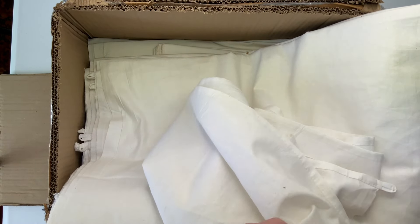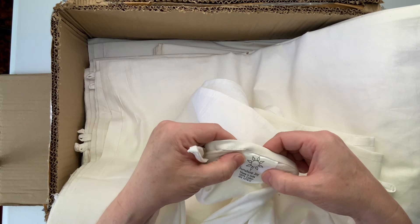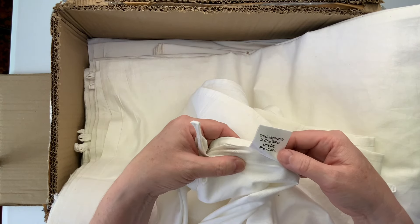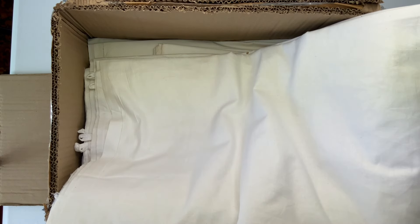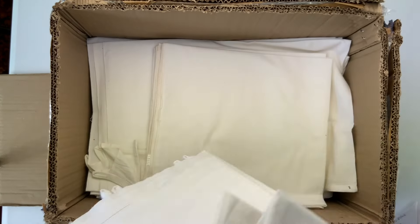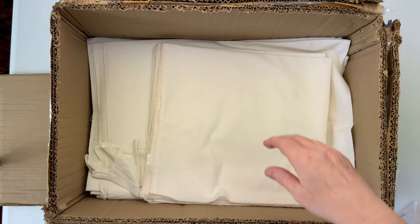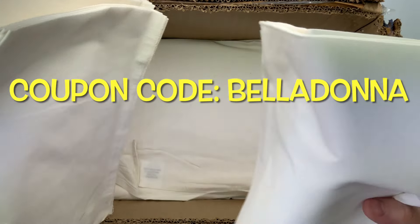Let's see, I just saw a tag — maybe it'll tell me. 100% cotton. I'm going to take this whole box and put it in the washing machine for the pre-wash. And the coupon code is all capitals: BELLADONNA.